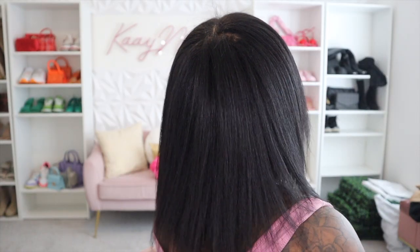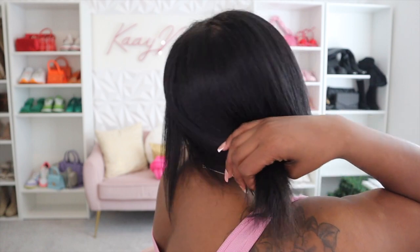Hey girlies, it's Kaynicole and I'm back with another hair video. I know you guys love my hair videos so I decided to give you another one. Today I will be installing Y-Wicks clip-ins in the 18 inch.